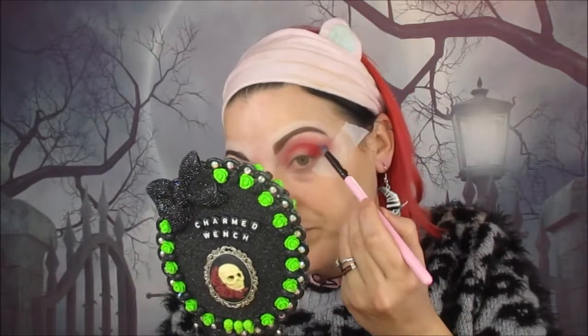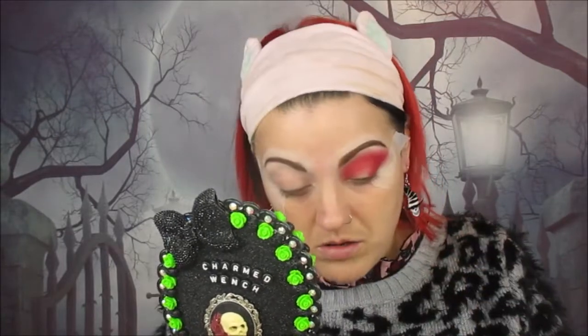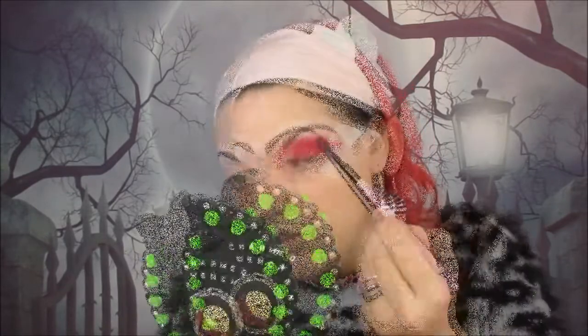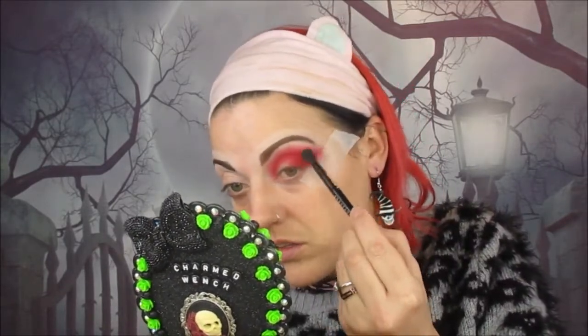We're building Like It's Hot in the outer corner and bringing it up into the crease as well. I'm using a small packing/blending brush to apply it and then I'll blend it out once I've applied as much as I wanted. I've built that colour in the outer corner and up in the crease over the transition shade, and then I'm taking a fluffy Morphe brush and blending it all together.